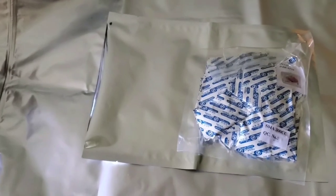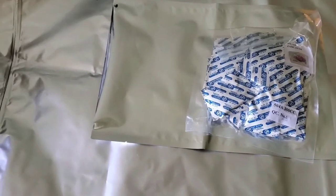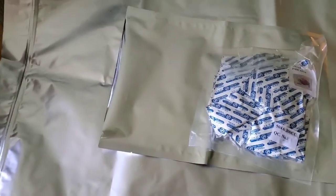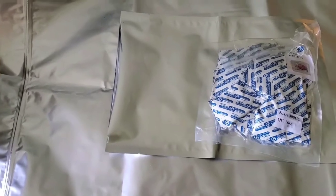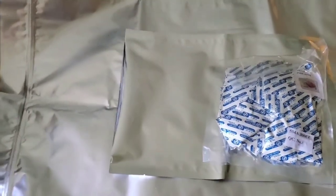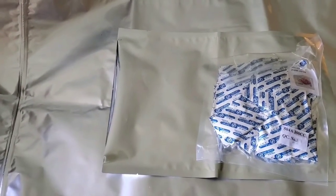I tried to film this earlier today but I had the camera upside down so it wasn't watchable. I'm going to go ahead and refilm it — maybe the puppy will let me get through this. At any rate, mylar bags and storing mylar bags and oxygen absorbers — that's what we're discussing right now.